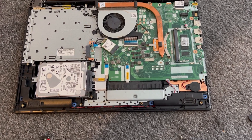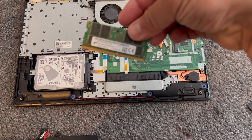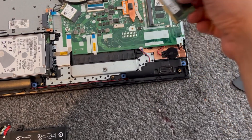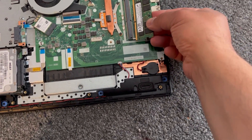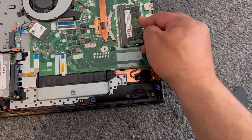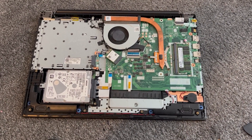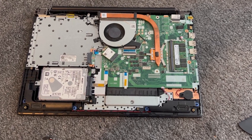Now I'm going to upgrade the RAM. It's very easy — vice versa, you just slot it back in. It has to go in this way. Align it, push it in, then push it down and it will click into place.